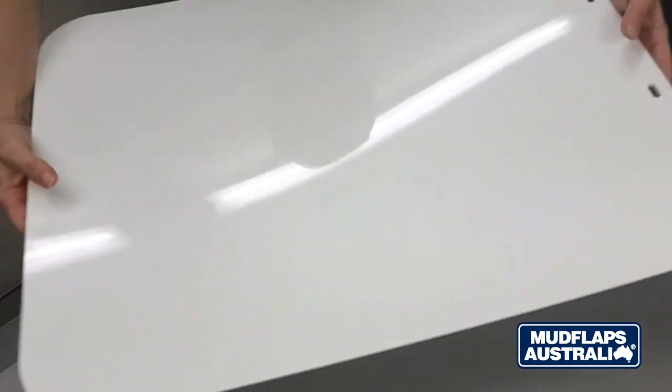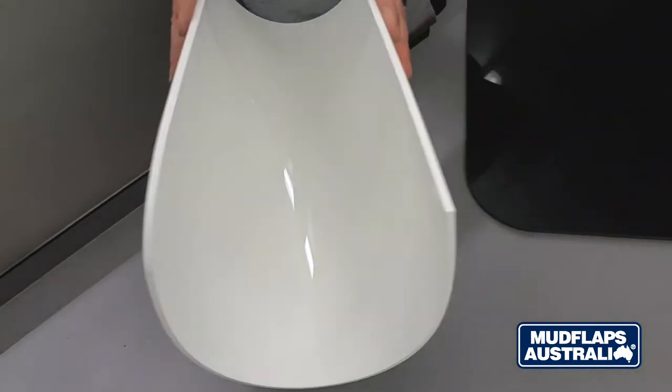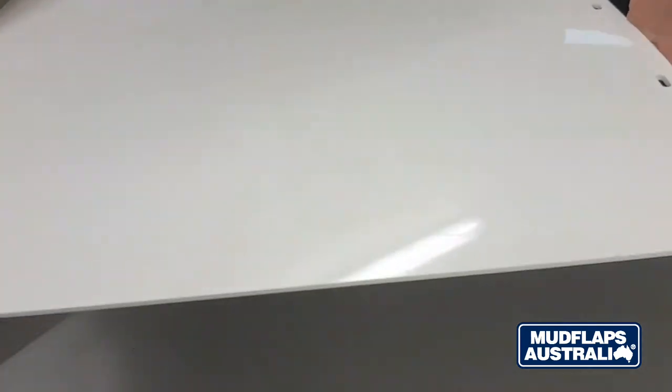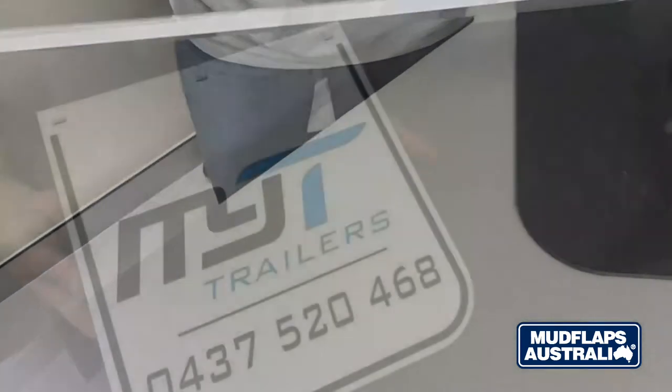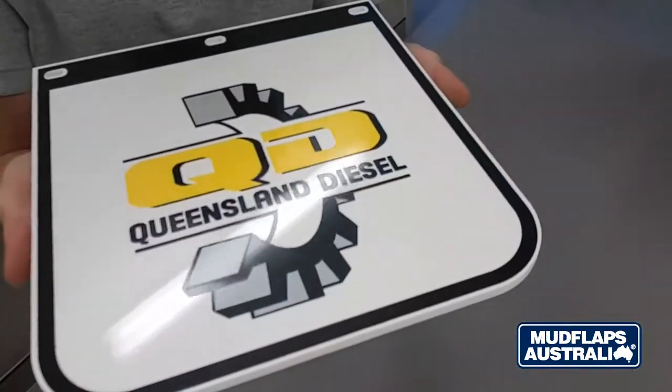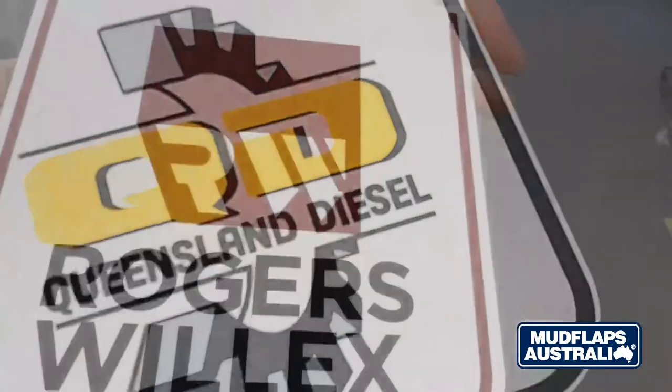Our flexible mud flaps are by far the most popular in our product range. These come in white and black and can be both screen printed or hot stamped for those wanting them branded with their logo. Flexible mud flaps are a 5ml thick compound product with a very smooth finish which can be easily cleaned with a soapy sponge. We do not recommend using chemicals on our products.